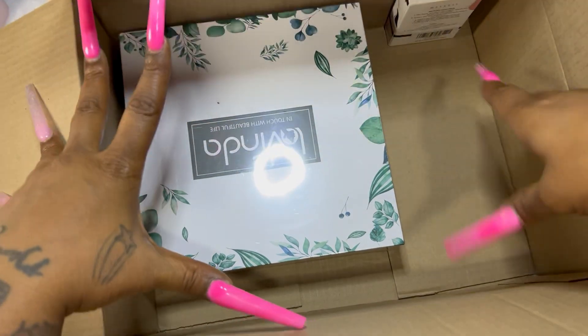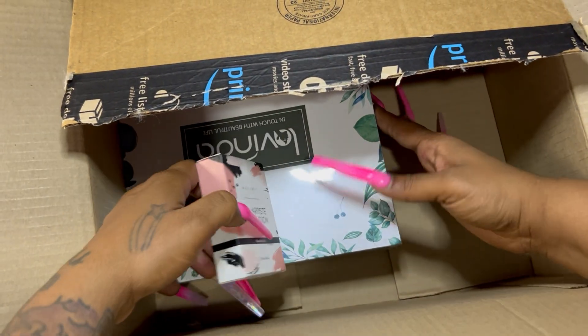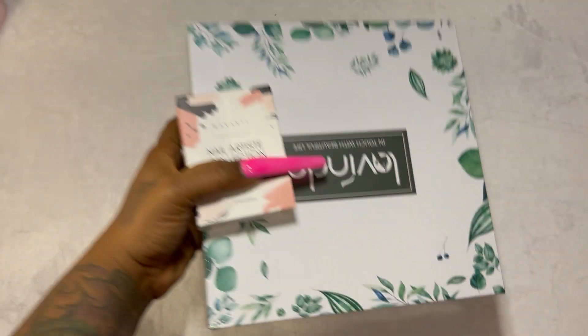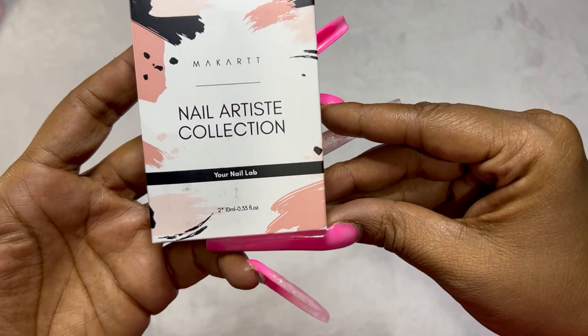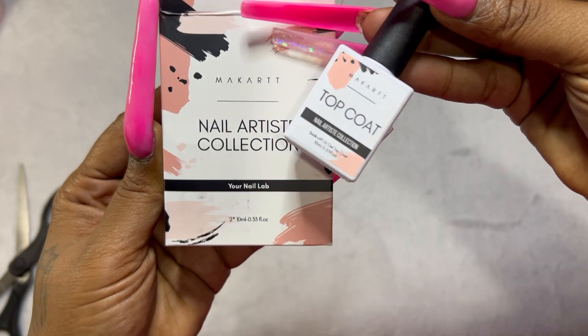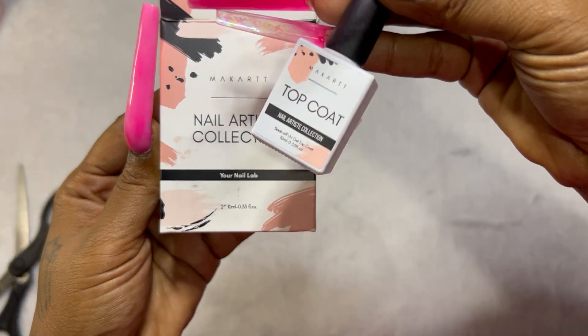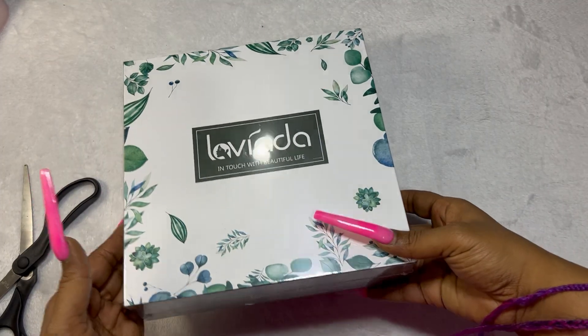Next up in this box we're pulling out some top coat and my Lavenda e-file. This is the Mia Cart top coat — I picked this one because it was a two-pack of top coat only. With practice nails I don't need a base coat as such, so that's why I chose it.